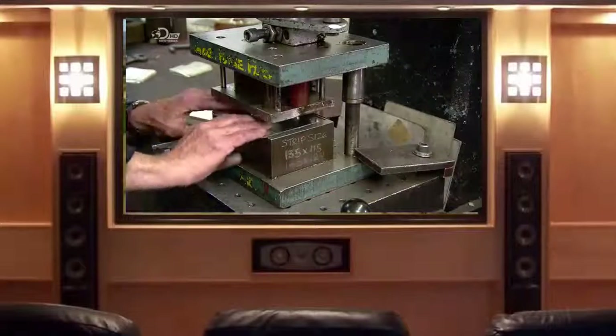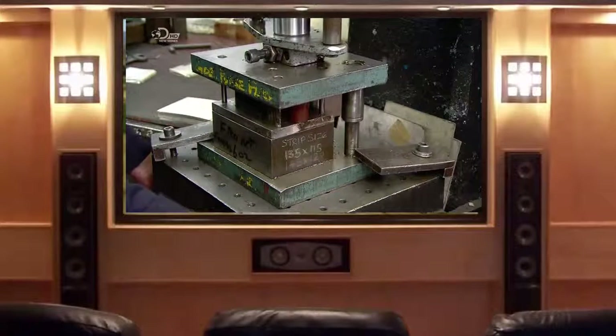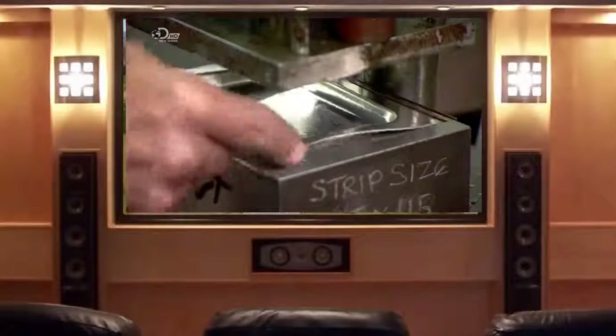The decorated blank goes into a hydraulic press fitted with forming dies, and in a single strike the blank is shaped into half a flask.